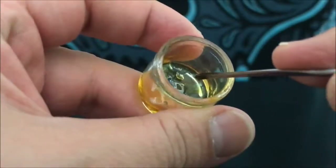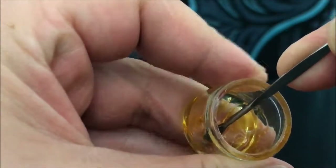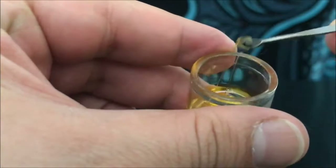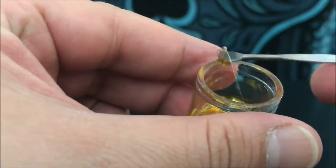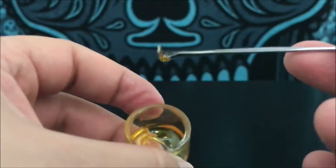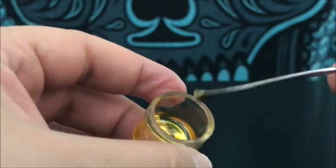As you guys will be able to see, when you want to get your dab, this one's a little bit harder to work with — a little more effort to break out, super super sticky. But as long as you're careful and do like what I'm doing here, you're gonna avoid making a mess and you can get yourself a nice size dab. That's about my normal size dab, especially for this stuff because it's so potent.